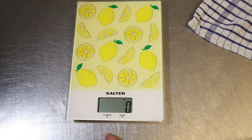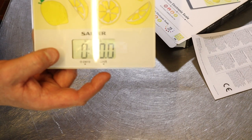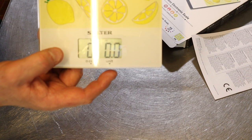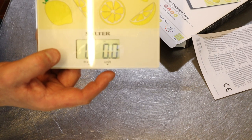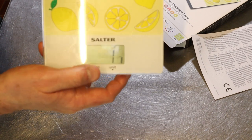To change the unit you just touch this button and you can go from ounces and pounds, then to millilitres, grams, and fluid ounces. So if you've got one of my recipes which are in pounds and ounces, you can actually use pounds and ounces on this, and also fluid ounces.